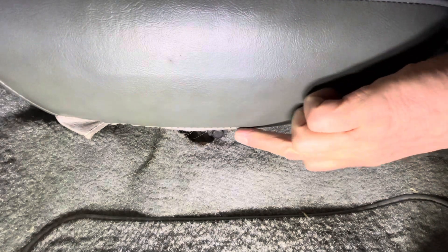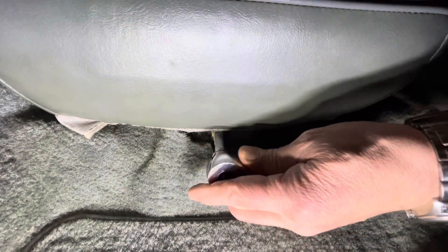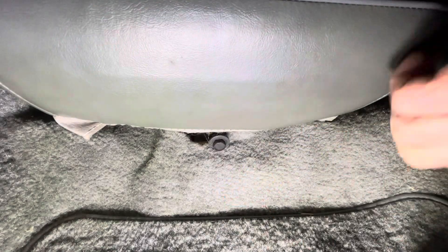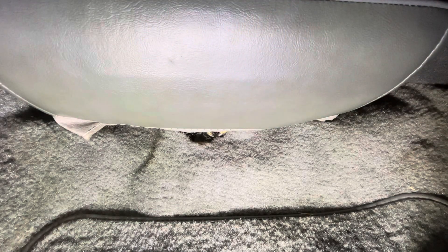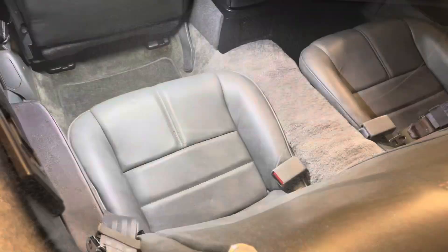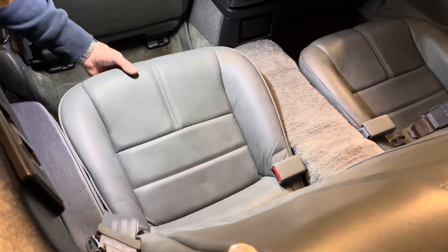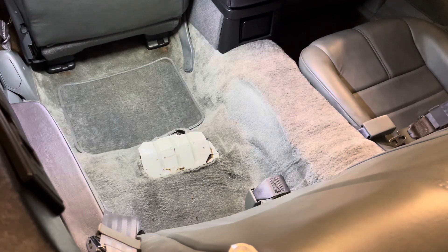Next up, we have to remove the rear seat cushion. There is a 13mm bolt down at the bottom of the squab. We'll tweak that out - sometimes I think I really ought to just fire the compressor up and get the air tools in. One 13mm bolt out. With a bit of luck this cushion should just pull out - and how easy is that! I suspect that's never been out in 30 odd years.